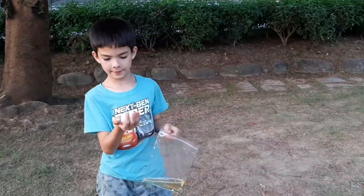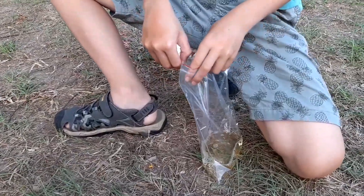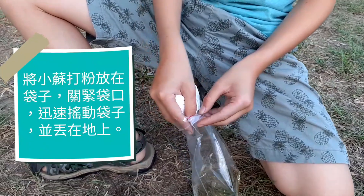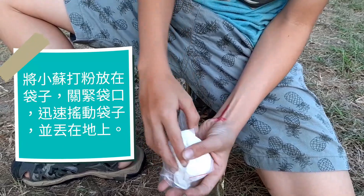Okay, now come here. The next step, I'm going to put the tissue in it. Put only a little bit inside the plastic bag and hold it while the tissue drops into the plastic bag.